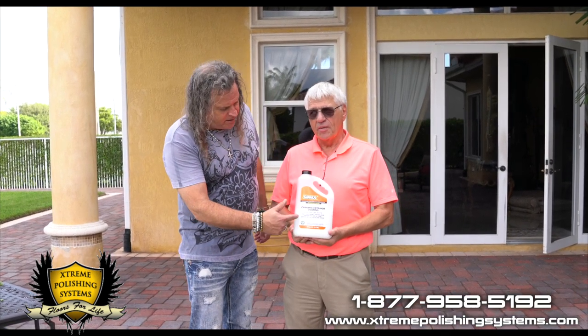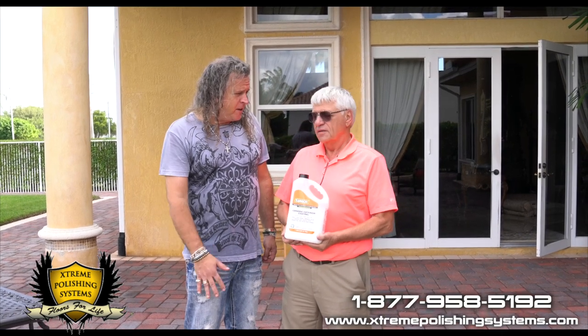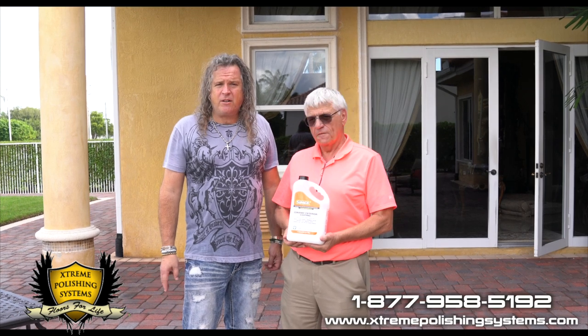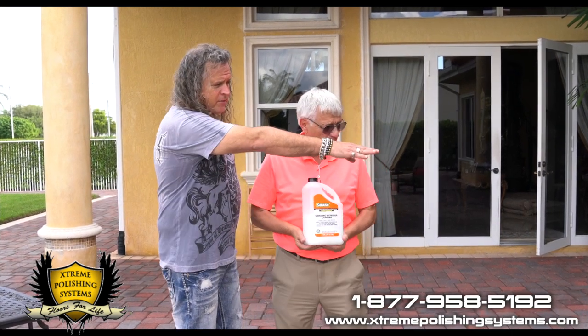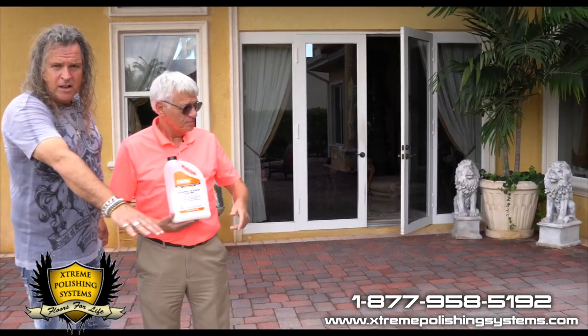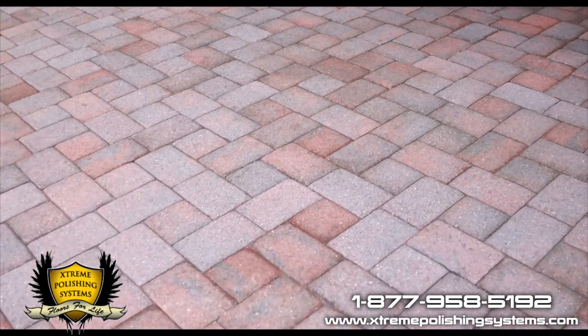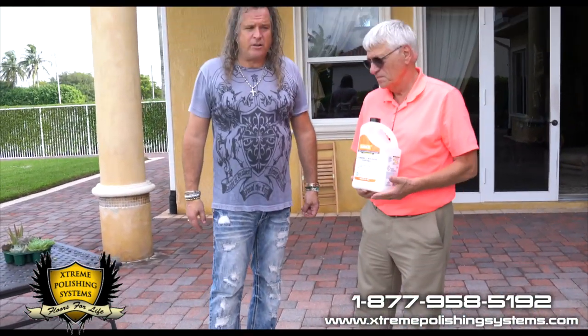We are here today to demonstrate the exterior ceramic coating. We are going to restore the color of these pavers and seal them. These pavers are faded from the sun here in hot South Florida. We're going to show you some before colors of the pavers over there, and then show you the pavers we're doing right now so you'll be able to see how this corrects the color.